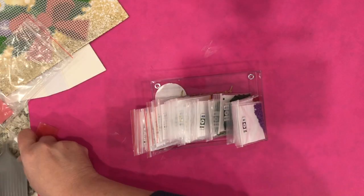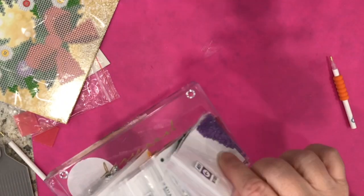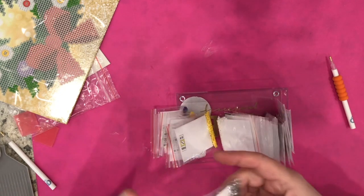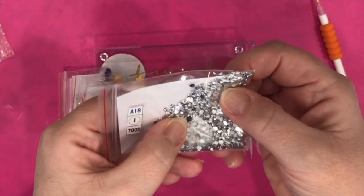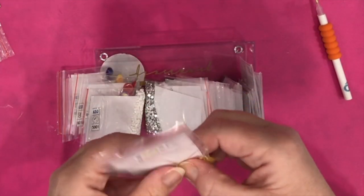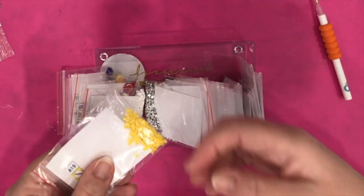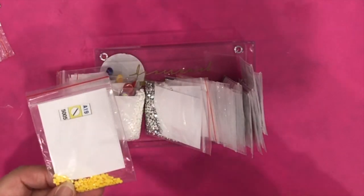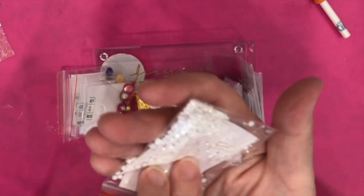I've already set mine up and started on the wreath. Here we have 20 of the round diamonds. There are some metallic ones — shiny silver metallic — they are gorgeous. All the diamonds are beautiful and very reflective. They specialize in making these round diamonds; I believe they have 13 facets and they reflect a lot of light. The shine remains even after picking them up several times with the wax on the end of the tool.